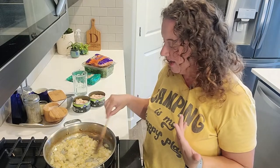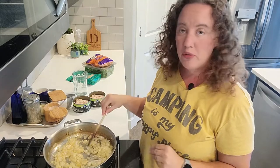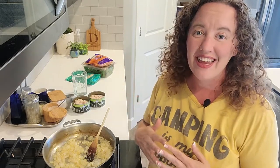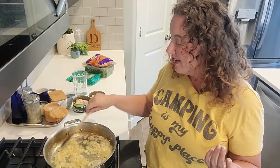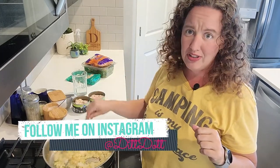The onions and garlic have been sautéing for about 15 minutes now and I'm going to let them go a little bit longer. But I just wanted to take a moment to say — if you're enjoying this video, don't forget to hit the like button and subscribe to see more of me just having fun in the kitchen. I like to wing it and show you how the creative process of cooking goes, so hit that subscribe button — that's how I grow my channel.